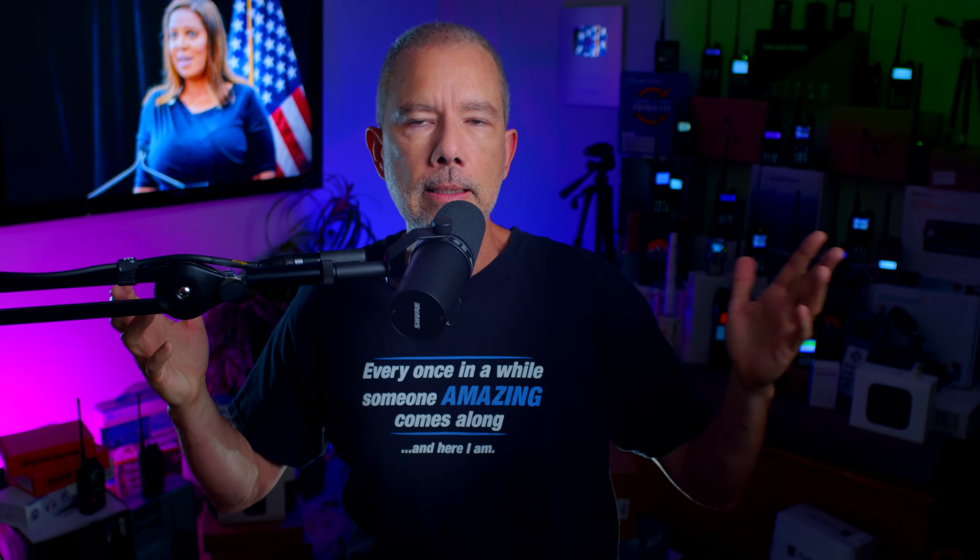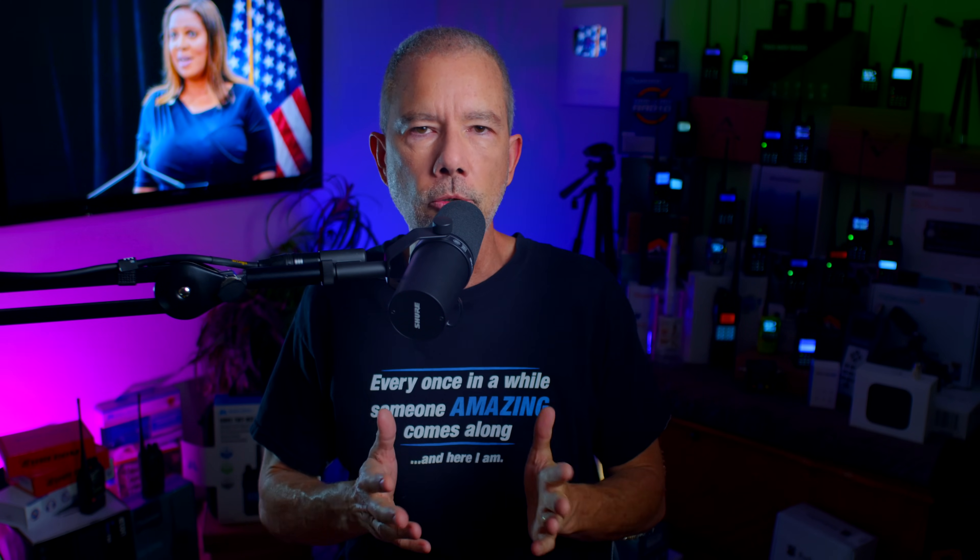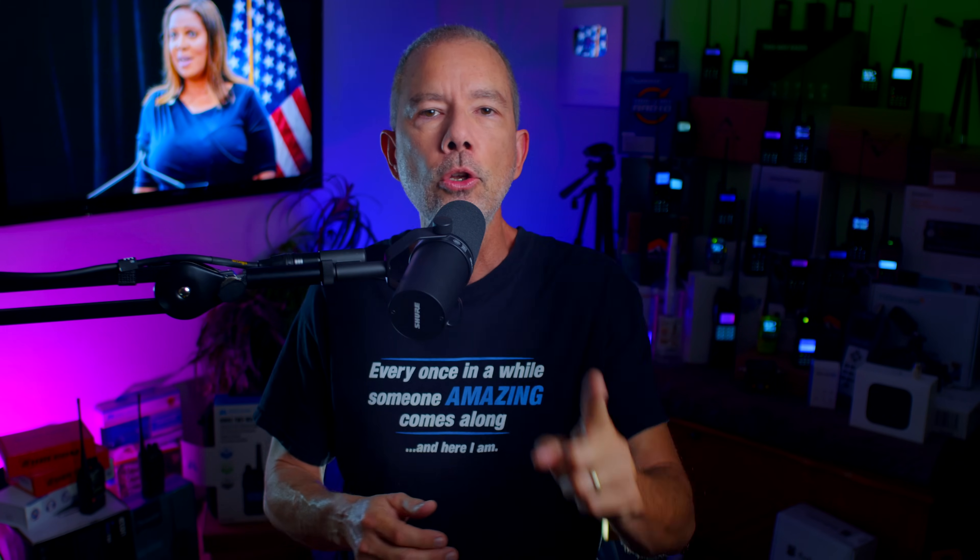Now I probably missed something very important about one of these radios that matters to some people. If I did, now is your chance to prove how much better you are than me by leaving a comment and pointing it out. If you have one of these radios, leave a comment and let everyone know how much you like it or hate it. But now, which one of these 50-watt GMRS mobile radios is the best and which one should you buy? You should buy the radio that does the things and has the features that you want or need in the price range that you can afford. You're going to have to figure that part out all by yourself.